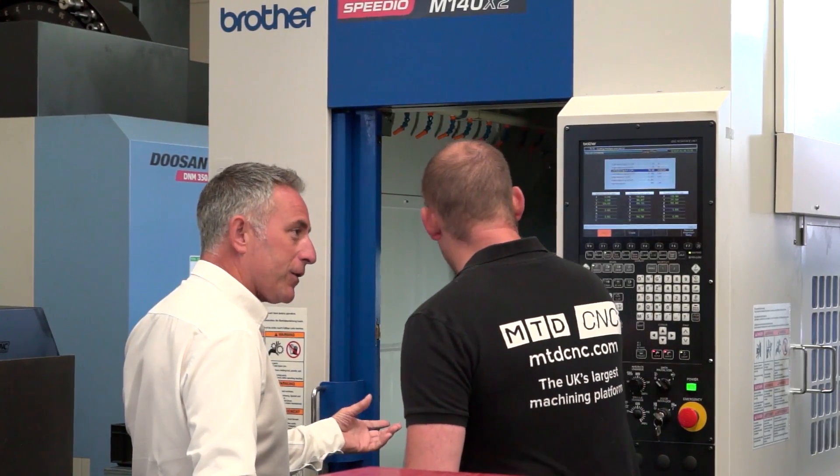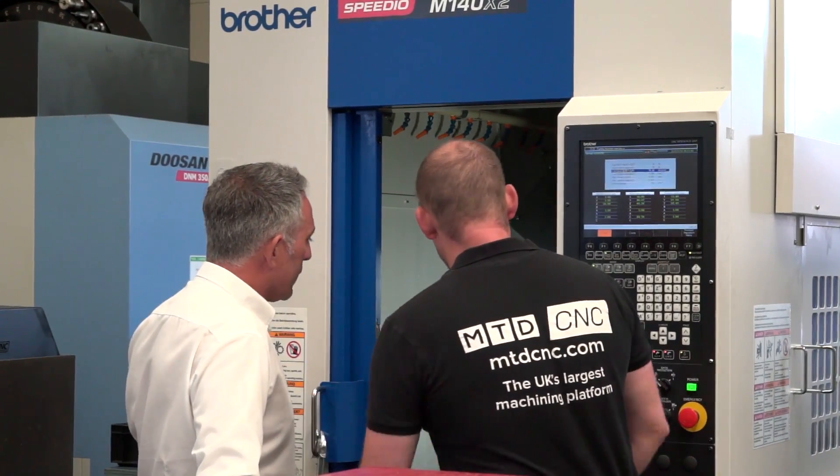Was there a big learning curve in getting your head around engineering parts differently to think, now I can do it this way rather than that way? Yes, very much so. Getting used to the BT30 and getting used to our cutting strategies — there was a little bit of adaptation. But we've found the machines have become very productive with the help of Whitehouse in showing us the ways to attack jobs.